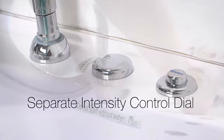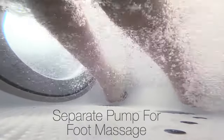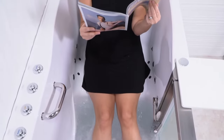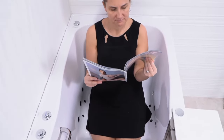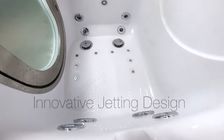It has its own intensity control dial and a separate pump to ensure powerful, rejuvenating foot massage. Ellis tubs are famous for their innovative jetting design.